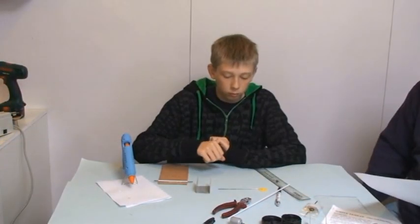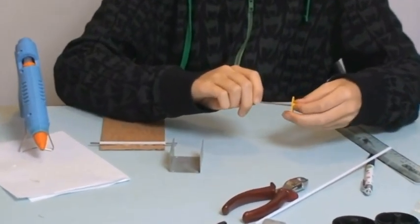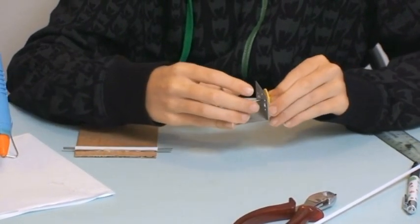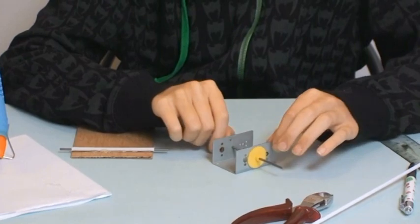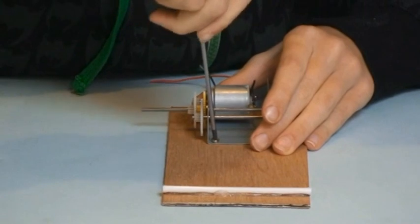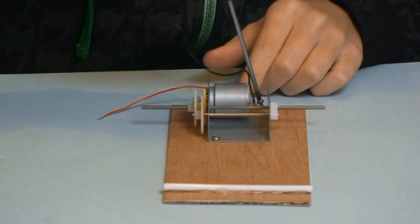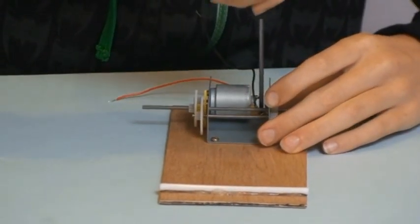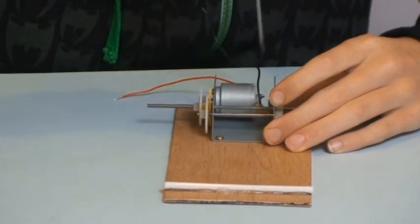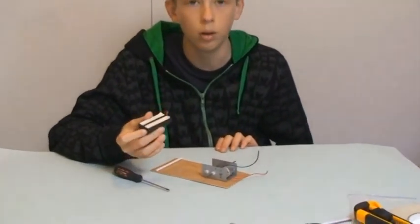The student is making a car with moderate speed. He will use a triple ratio gearbox. I'm using double-sided sticky tape to stick down the battery holder.